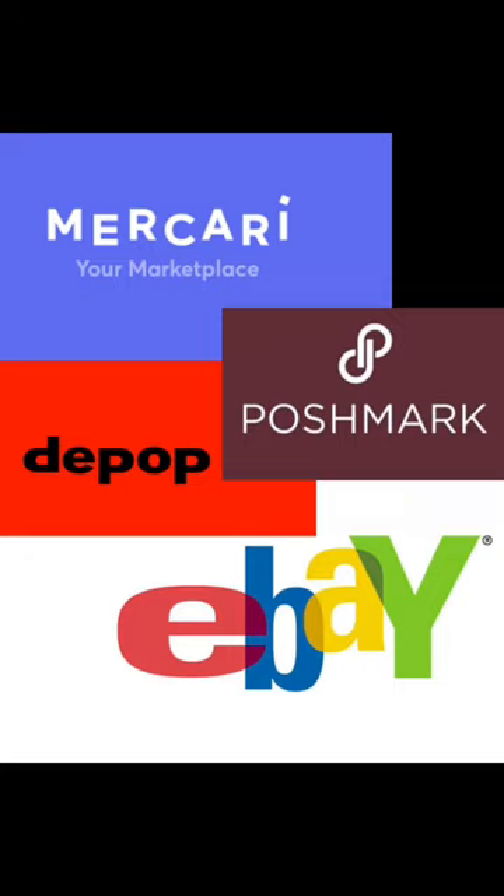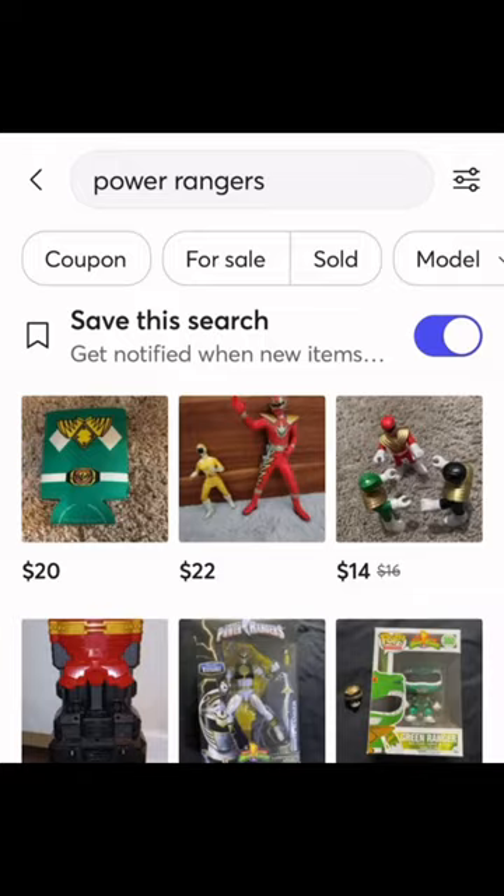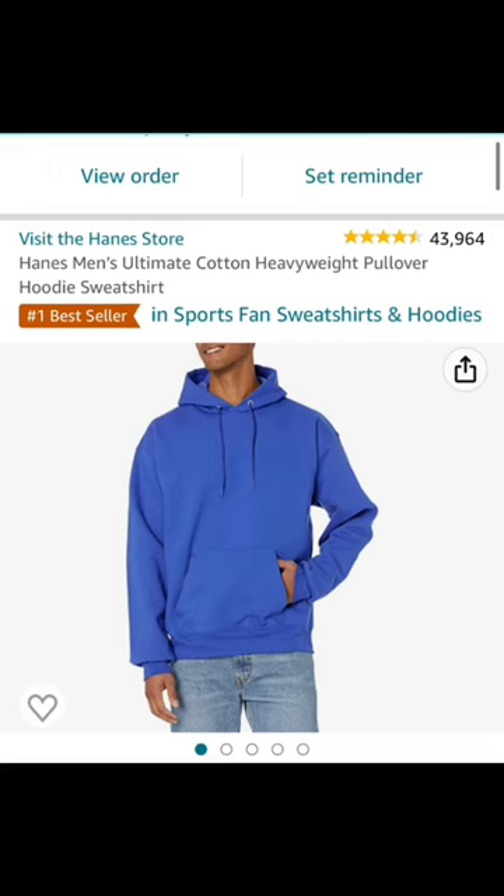I prefer to thrift base clothing options. My four favorite secondhand apps are Mercari, Poshmark, Depop, and eBay. Top tip: Mercari has tons of Power Rangers stuff. But in a pinch, Amazon will do — and then I'm just pouring all of my money into the pocket of Bezos. For this cosplay, I got a hoodie and yoga pants.